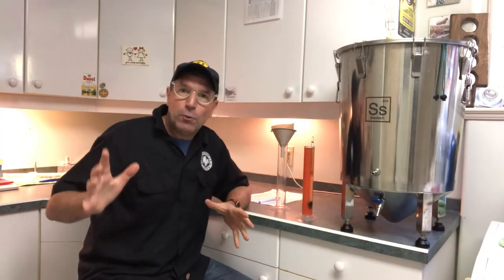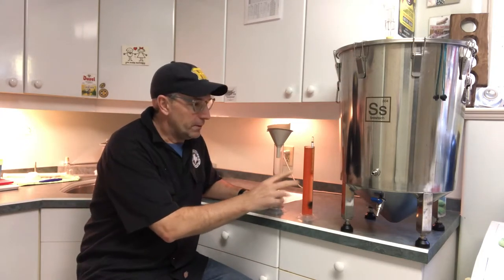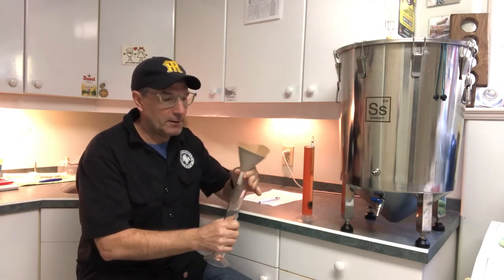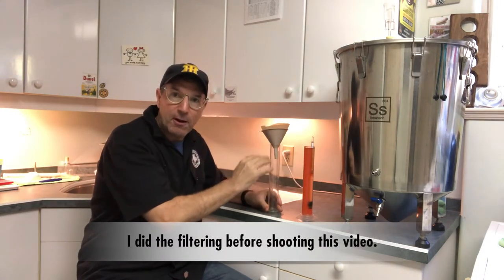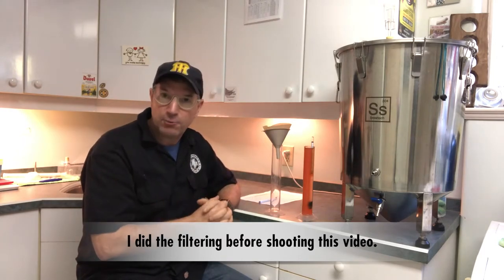One of the things I like to do while the bottles are sanitizing is take a gravity reading. Use the hydrometer and take a final gravity reading of the beer before it goes into the bottles, just to check the attenuation of the yeast and to sort of get a sense of what the alcohol by volume is. I have two of these flasks that go along with the hydrometer and I use a funnel and a coffee filter — I'll put the funnel and coffee filter on one, fill up the other, and then dump the liquid through the coffee filter so that any impurities are taken out and you get a really accurate hydrometer reading.